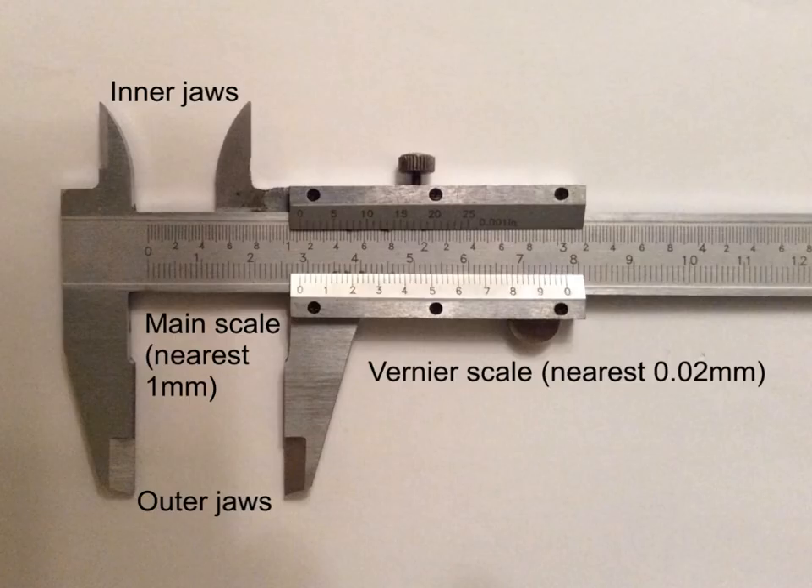This is a vernier caliper. There are the outer jaws here and here — these would go around the outside of an object and measure the diameter. There are the inner jaws here and here — these would sit inside something like a tube so you could measure the internal diameter of that tube.